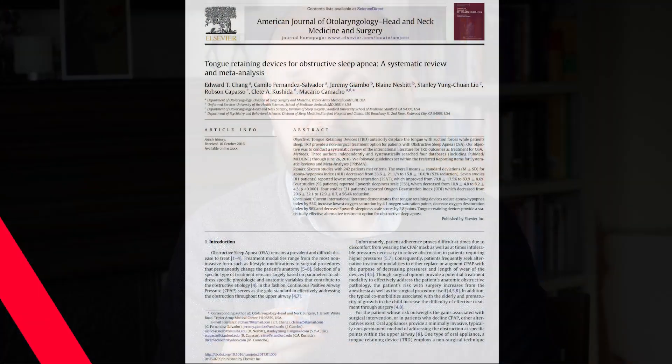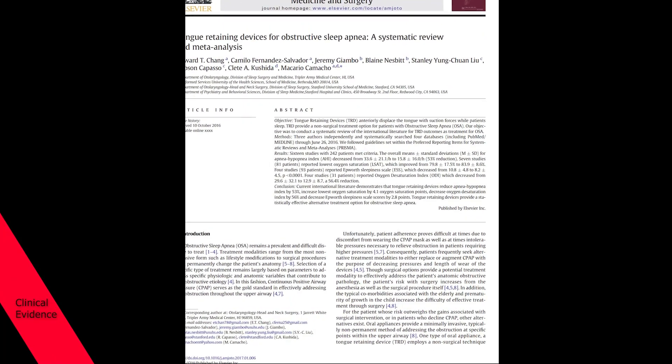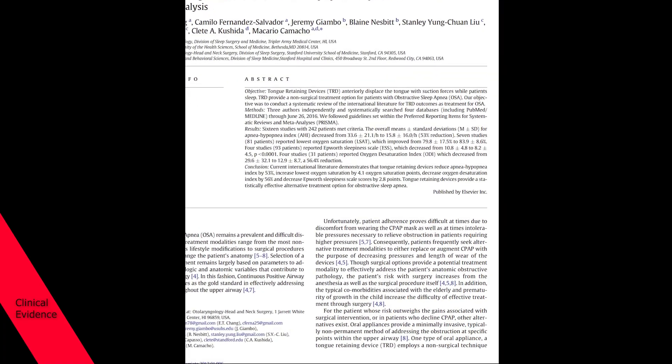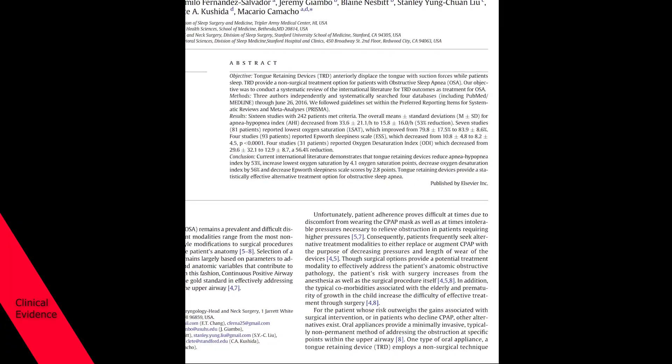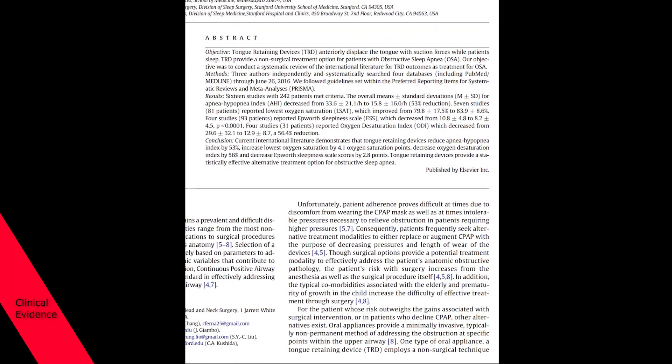In this part of the video, I'm going to talk about the research and trials to see if it actually works. The main paper I want to discuss is from the American Journal of Otolaryngology, written by Edward Chang — a meta-analysis from Stanford University about tongue retaining devices. A meta-analysis collects all other papers on the topic and brings them together to make one comprehensive study.